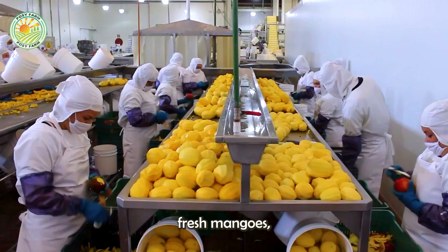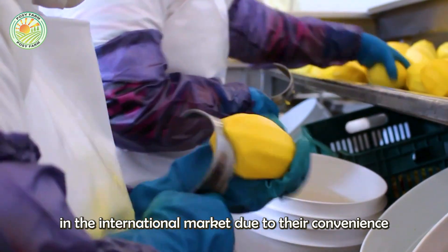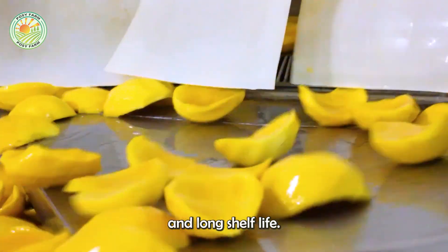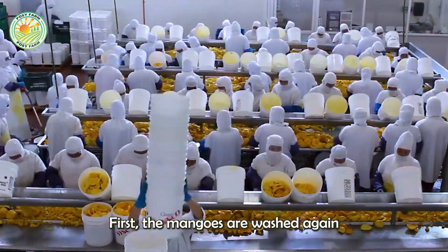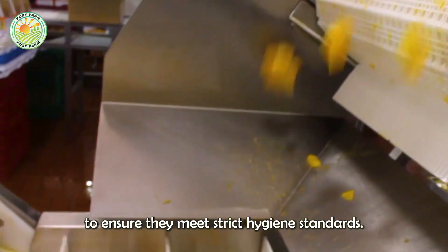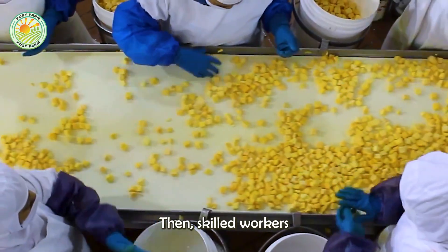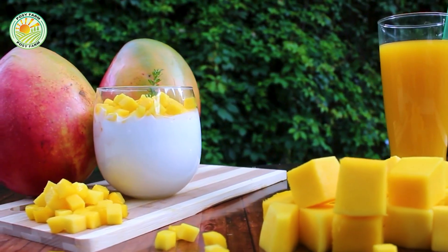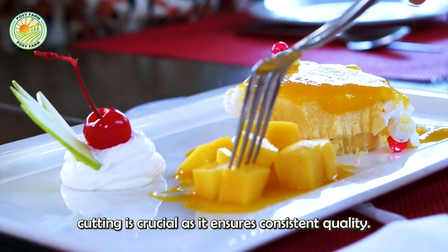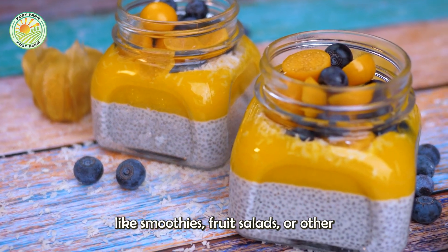In addition to exporting fresh mangoes, frozen mangoes are also a highly popular product in the international market due to their convenience and long shelf life. First, the mangoes are washed again to ensure they meet strict hygiene standards. Then, skilled workers cut the mangoes into evenly sized pieces — crucial for consistent quality when used in products like smoothies, fruit salads, or other desserts.